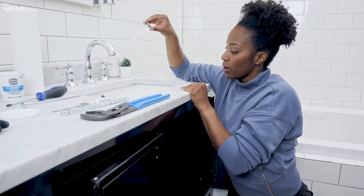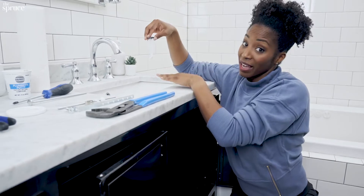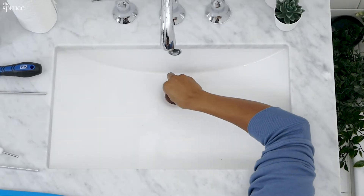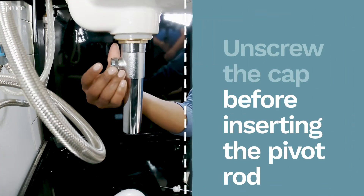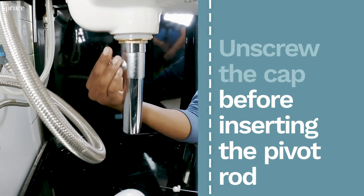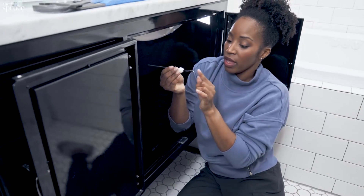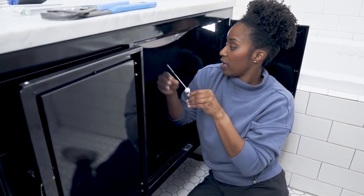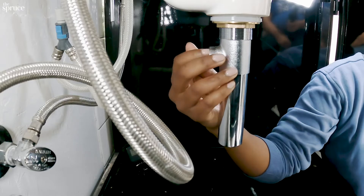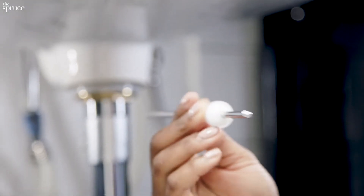Now I'm going to take my stopper, drop it into the sink, and make sure my loop is facing the back of the sink. Up next, I'm going to install my pivot rod. I'll loosen this right back here so I can take it off. The tricky part is making sure that when you put the pivot rod in the hole at the back, it goes through the loop of the stopper.